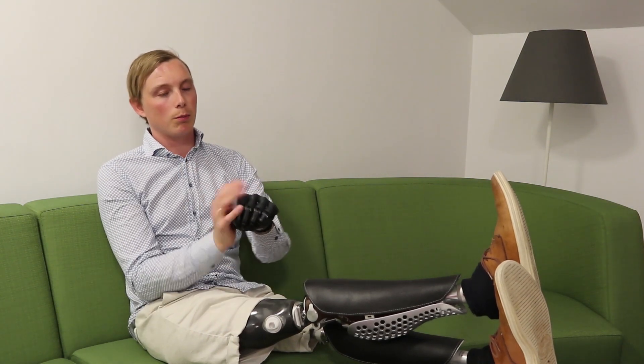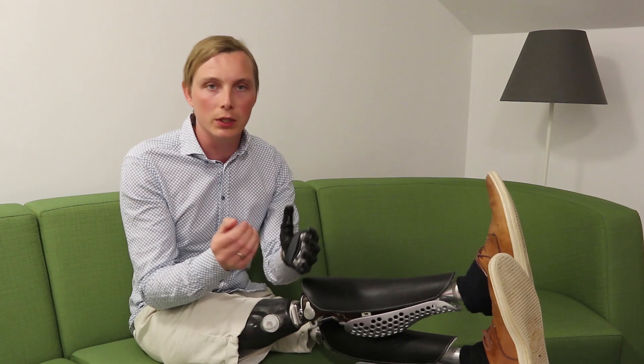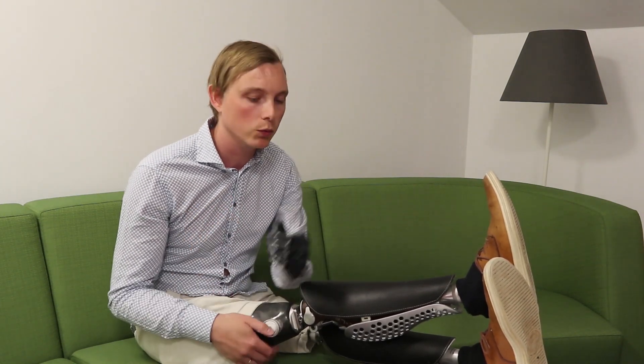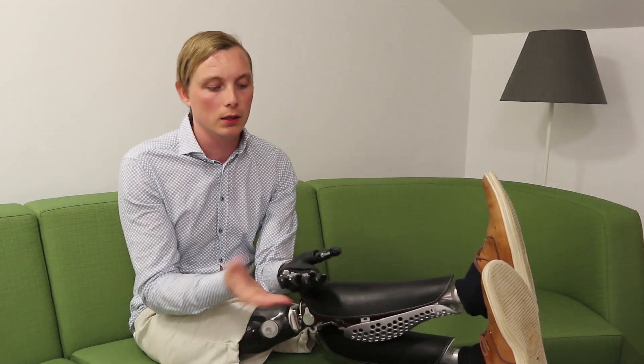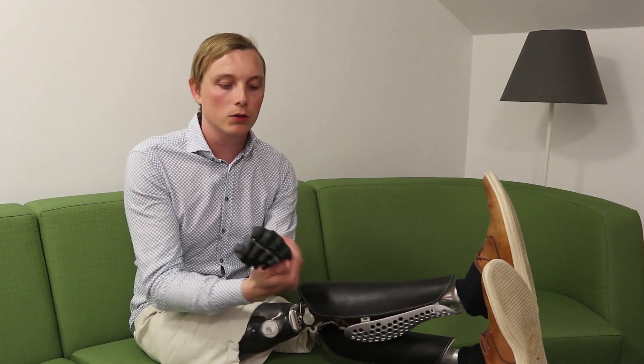As I told you in my latest video, I mainly use this hand for finer work when you need all the fingers. But also maybe if I'm doing a lecture or at an exhibition, in some cases I want to have a prosthetic hand that looks a bit more like a human hand, and then I choose this one.